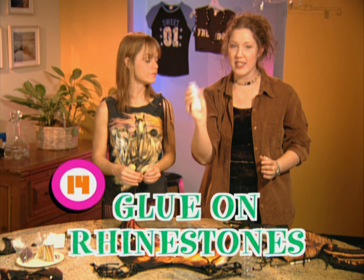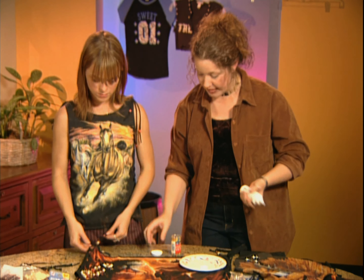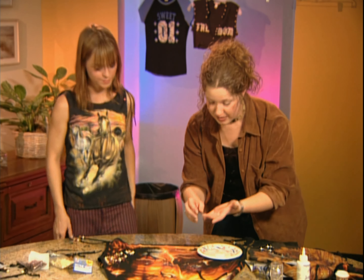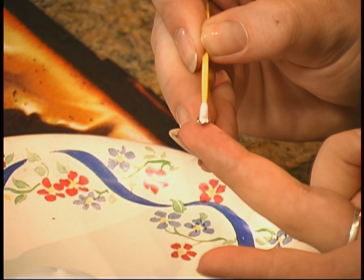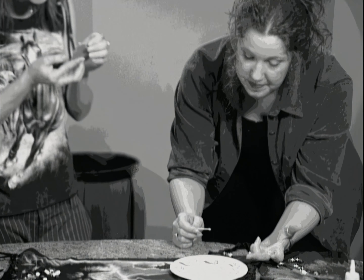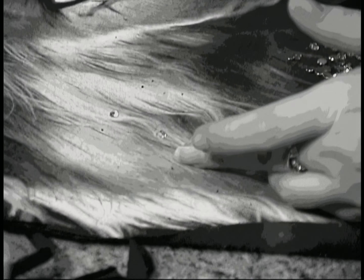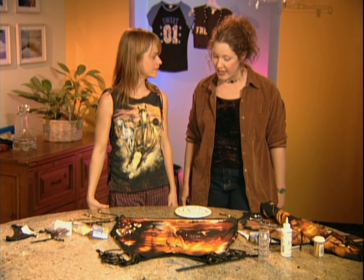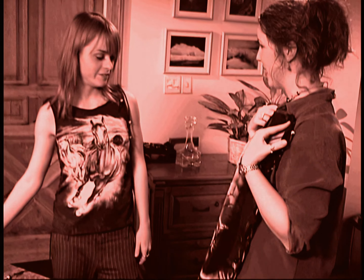This is called Jewel It — it is a permanent glue for fabric, which means that once you wash it several times, the rhinestones should stay on. You can buy this glue and rhinestones at most craft stores. Rhinestones come in glass and acrylic — glass is a little more expensive but a little more sparkly. A rhinestone will just stick to your finger, so let it sit on your finger upside down, then take a toothpick with a little bit of glue and just touch it. You don't need too much glue — just a little bit. From the beginning, it should take you about an hour to an hour and a half once you've decorated and let the rhinestones dry.